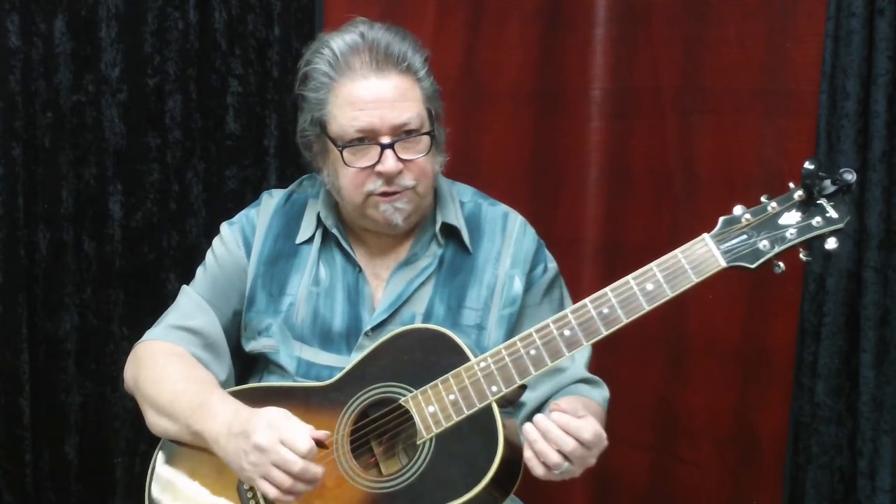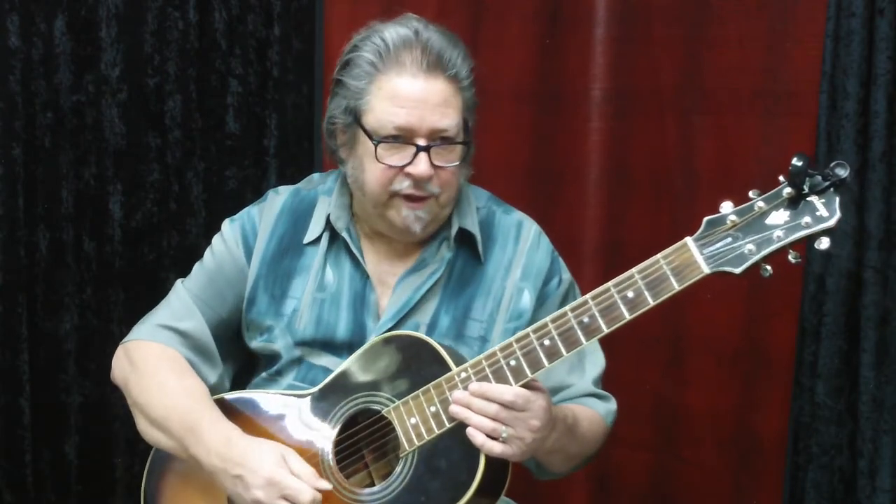A lot of this style that Buddy is doing is really right from Jimmy Rogers. I'm not talking about the white Jimmy Rogers, the yodeler — the king of country music. This is Jimmy Rogers, the black blues artist in Chicago who played with Muddy Waters. He had his own career and was a great blues songwriter — he wrote some of the best blues songs of any of the Chicago players, except maybe Little Walter. Both of them were sidemen to Muddy Waters and then had their own careers. This style is right from Jimmy Rogers.